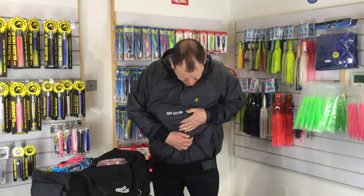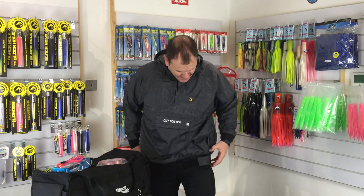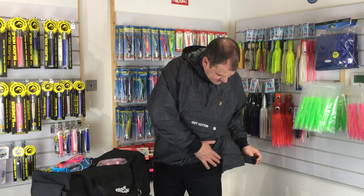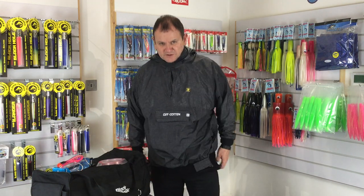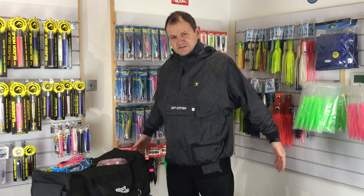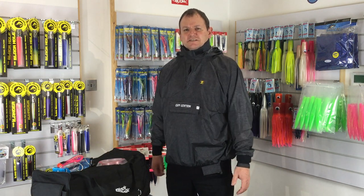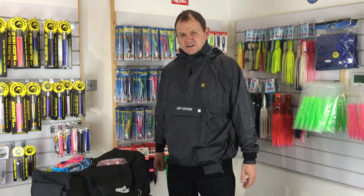My favourite feature is it's got like a neoprene band around the bottom here. Again, adjustable, so you see I can tighten that up, slapping it off as I want to. There's nothing worse than that feeling that you're getting a breeze blowing up the back of your jacket because it's too short — that just makes you cold.